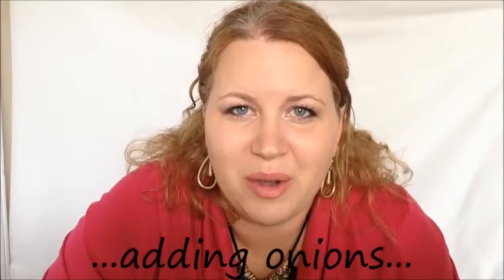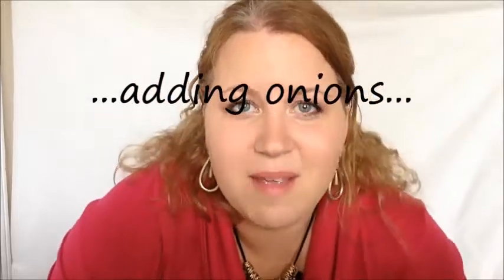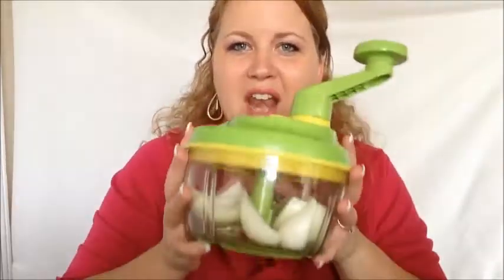I'm putting the onions in now. I hate cutting onions — they make me cry every single time. Let's mix it up.